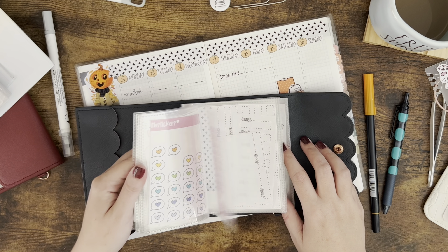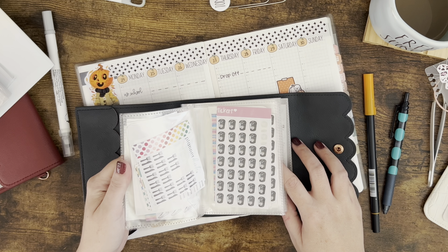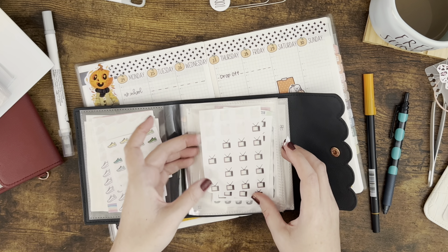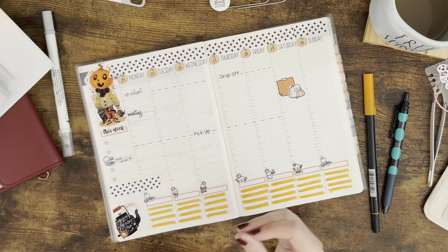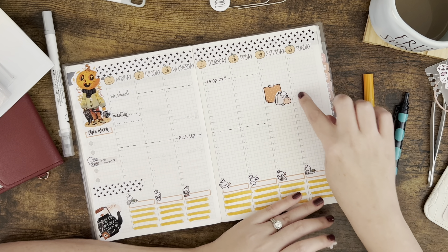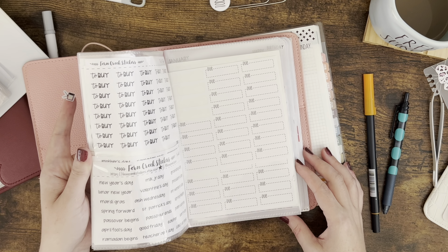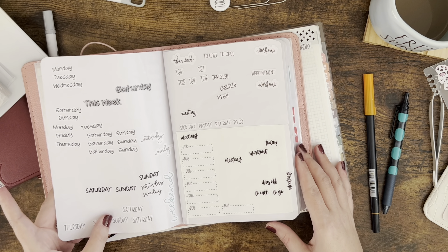Sunday is just going to be a chill day. I am very proud of myself — I got back to my Couch to 5K and did it yesterday. I'm probably going to sleep in quite late on Sunday, and I am not even ashamed to say on the weekends I sleep in as much as I can — because why not?